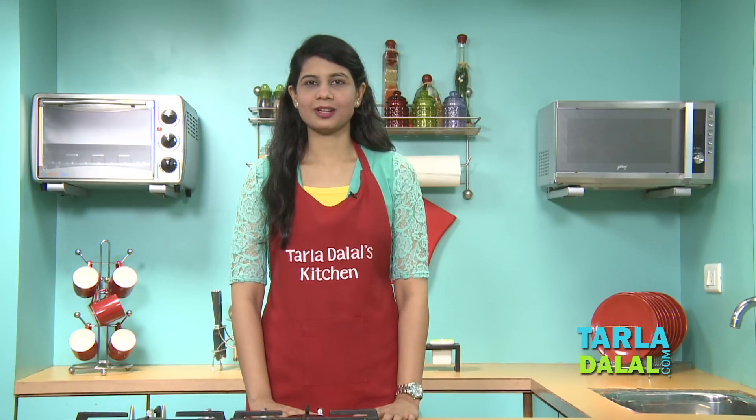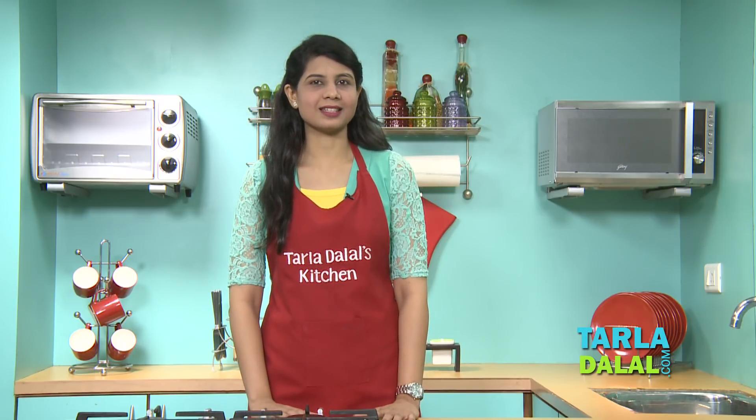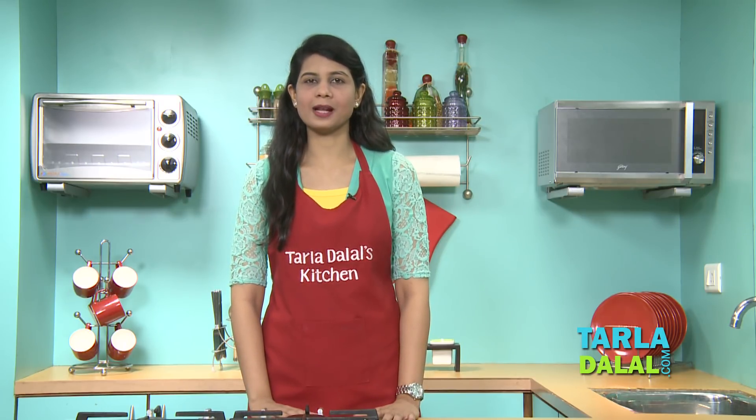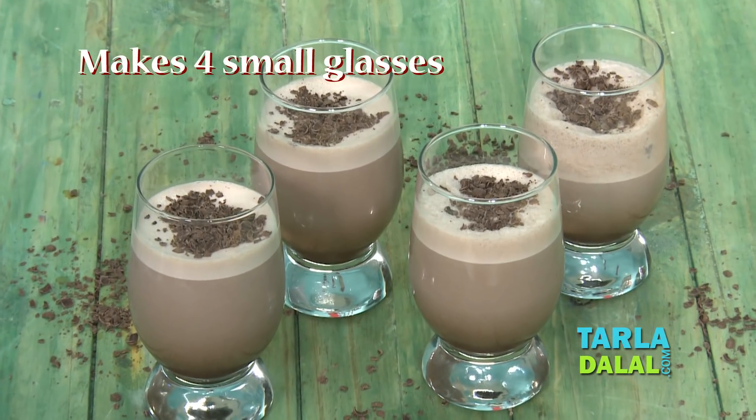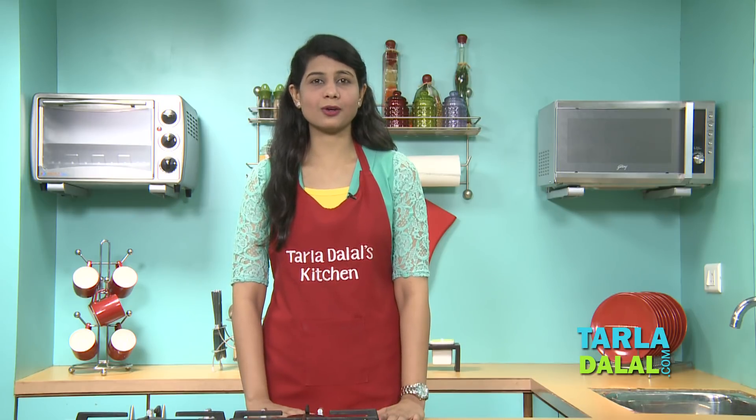Welcome to Taladahal's Kitchen. Chef Payal today will be showing you a great breakfast recipe called the cold cocoa milkshake. When the weather is hot and you do not want to have that hot tea or coffee, this cold cocoa milkshake is great. So let's start making it.